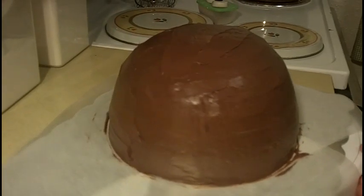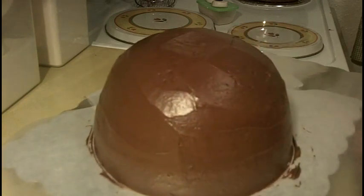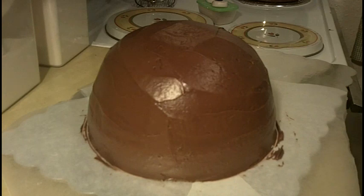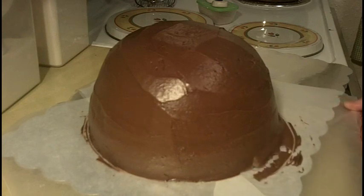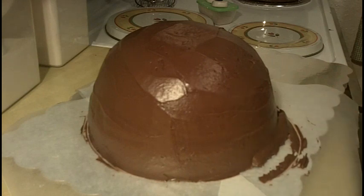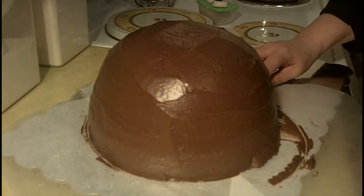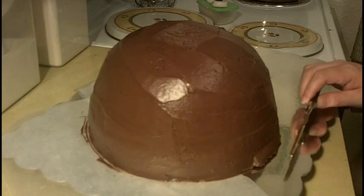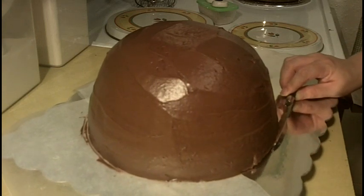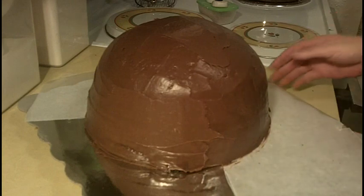Okay guys, there he is and he's about as smooth as I'm going to get him. I'm actually filming two cakes right now so this isn't going to be perfect, but it's going to be really cute. Now I want him to set up in the fridge, but first I want to remove my wax paper. You can see how part of it came apart — I like when mistakes happen because it gives me the opportunity to show you how to fix them. I'm just going to take my butter knife and push it right back.